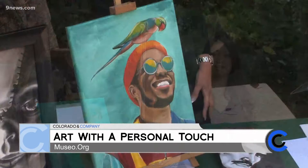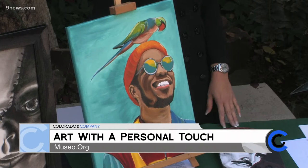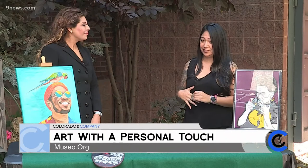Then people were like, hey, can you do this for me? Can you do that for me? And I was like, hey, I can make a little money off of this, right? So then I just started learning more, using different materials, and it just stemmed from there. I've been doing portraits for around 18 years now.